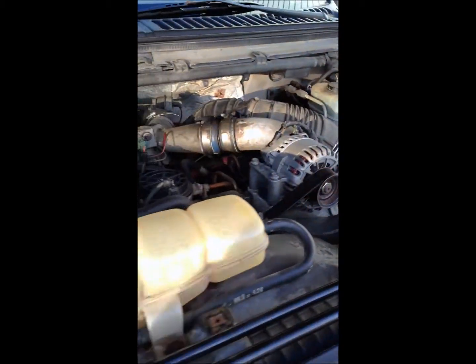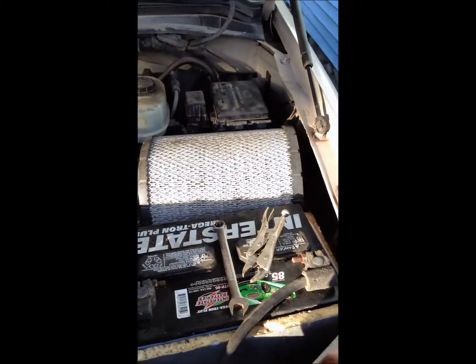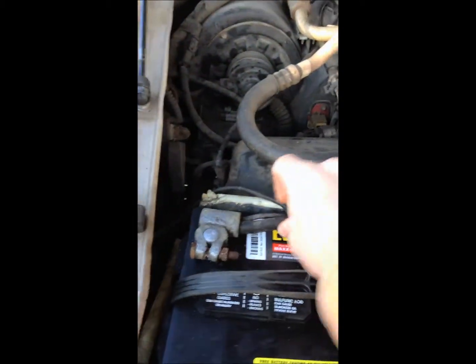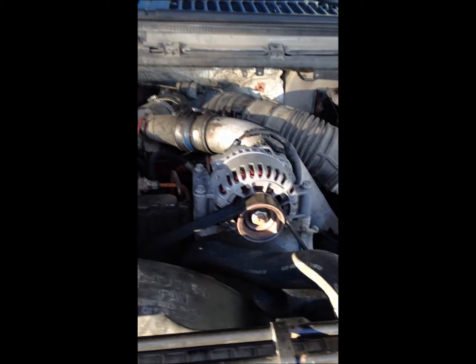We have to begin the process of taking the thing out. It's fairly simple, easy task. The first thing I had to do is take all the cables off the batteries, starting with negative. Take negative off that side, take negative off the other side — it's a dual battery system. Then take positive off this side and positive off the other side. I want to make sure there's no voltage running through the system so I don't short it out on the alternator.